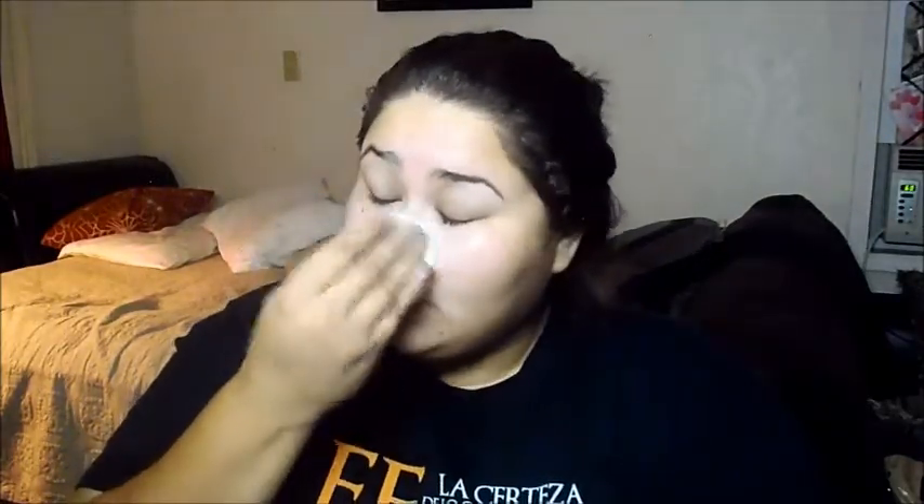I'm applying the toner — I'm not pulling my skin at all. If it seems like I am, I promise I'm not — I'm just kind of cleaning it as well. I do not put anything around my eye area. I'll just go around here and up here.